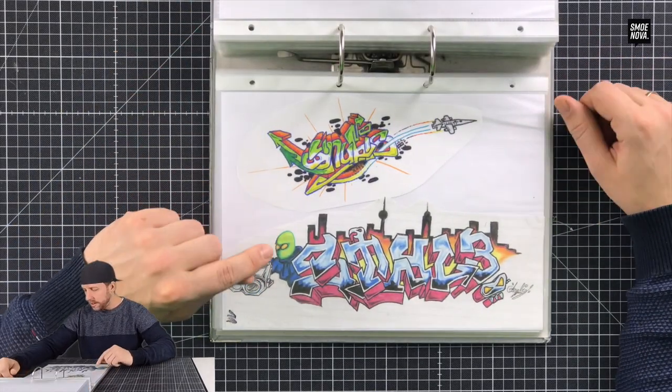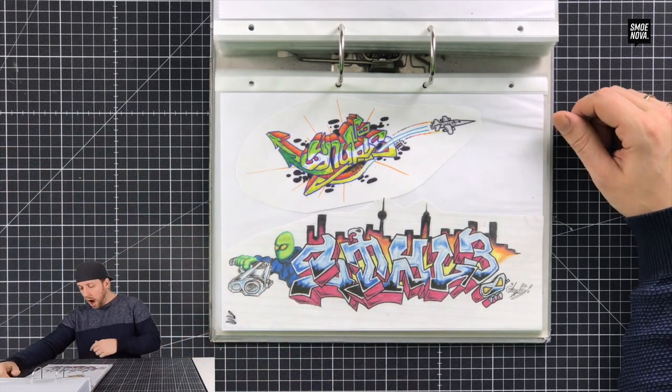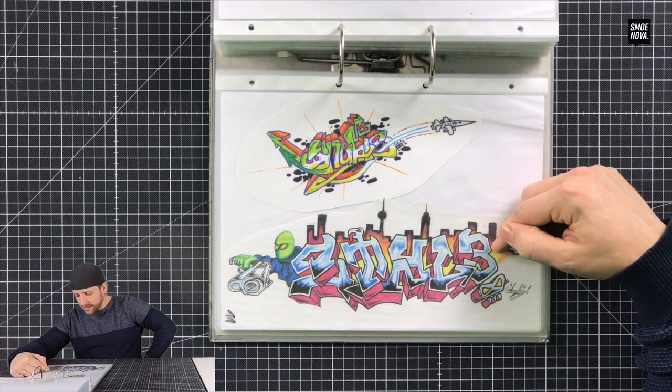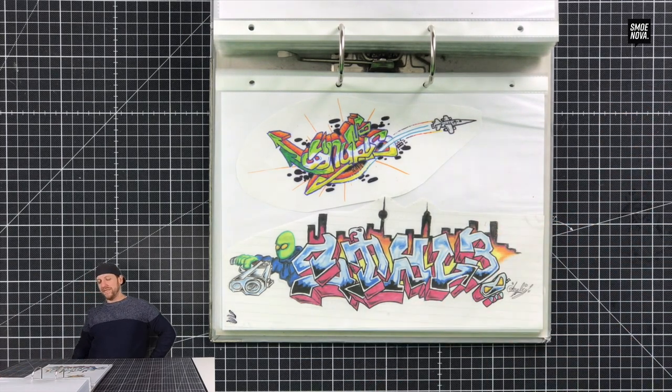Okay, here I made the outlines with the fineliner. Here is the character that I showed you in the last episode — the green guy. I thought I never painted the word 'style' in my life, but I painted it!